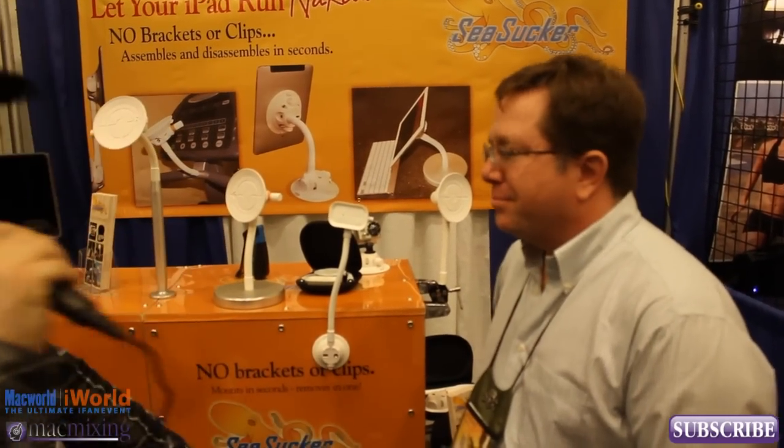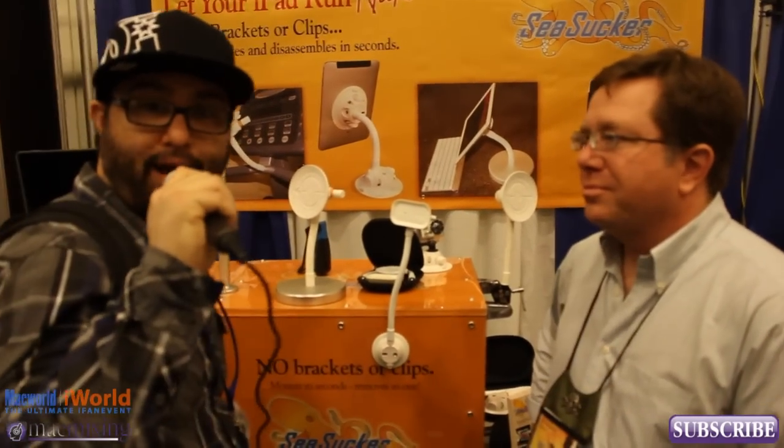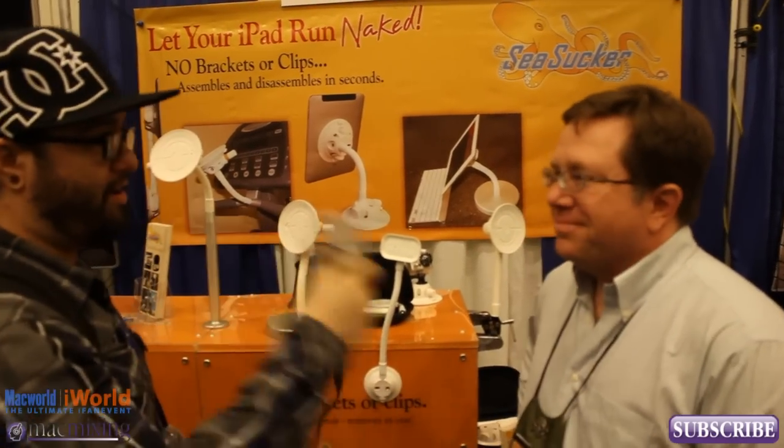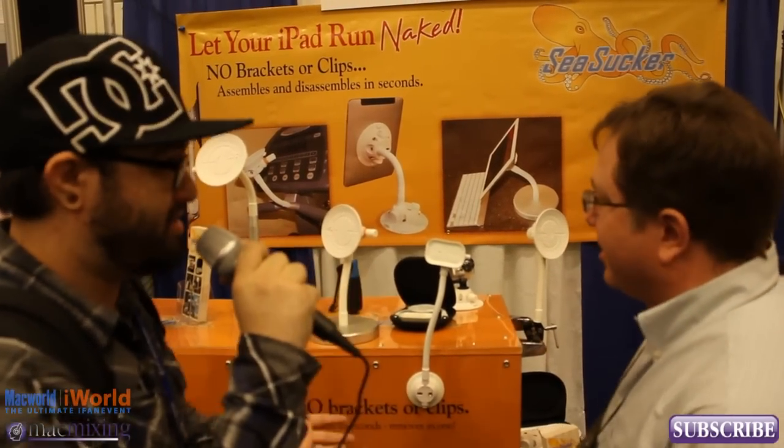Hey, what's up guys, this is Dom from MacMixing.com and we're here at SeaSuckers at Macworld iWorld 2012. I'm here with Gregory — tell us what you're doing here and what these are.